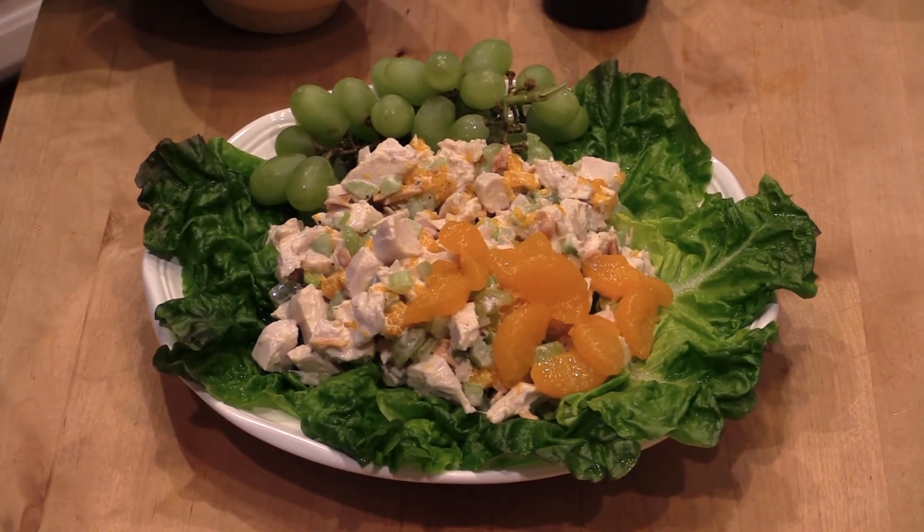Super easy — I hope you all enjoy it. Give it a try! It's been fun cooking in the kitchen. Hey everybody, bye!